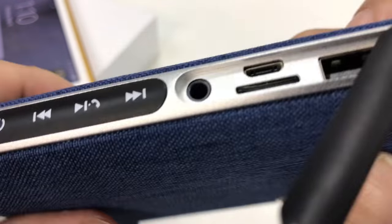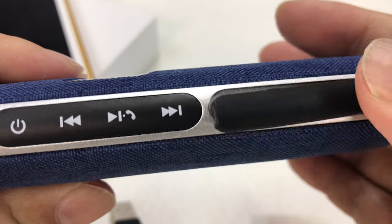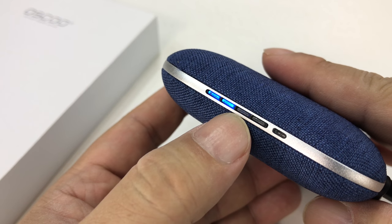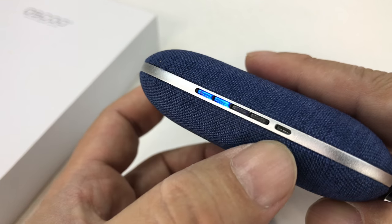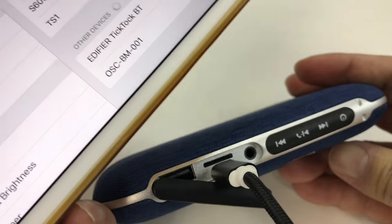You could load up your songs on the TF card slot. Going ahead and plugging the power bank in, you can see on this side we have four LED lights showing the state of the charge, so it's pretty low at the moment. I'm going to give it some time to charge up.